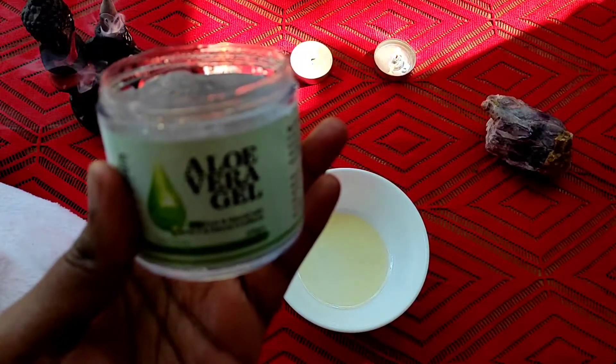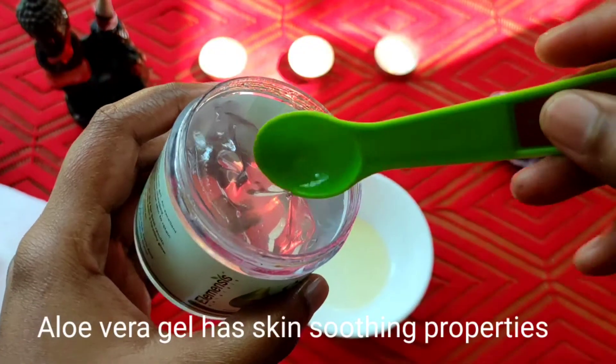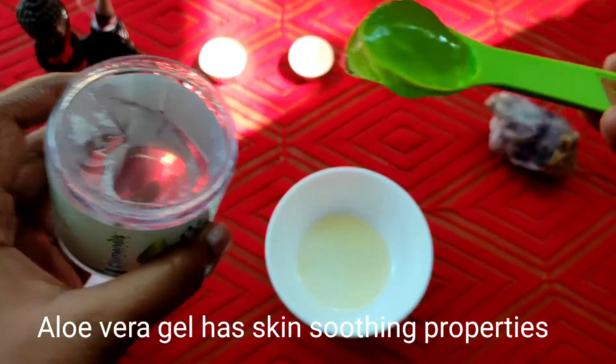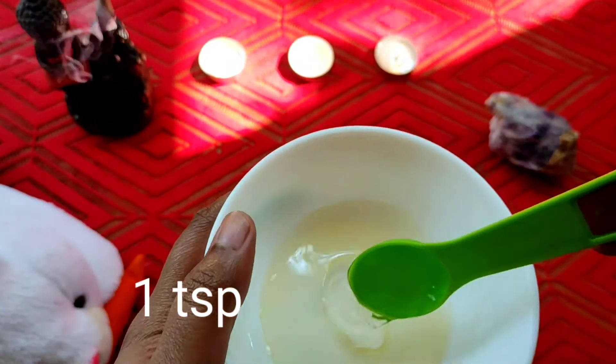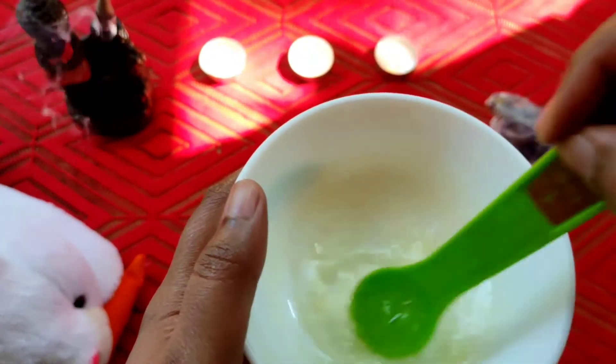Then, you can add olive oil, and mix them well.